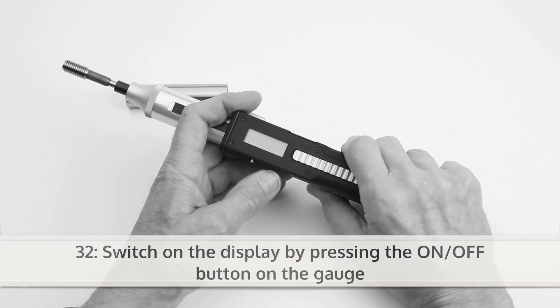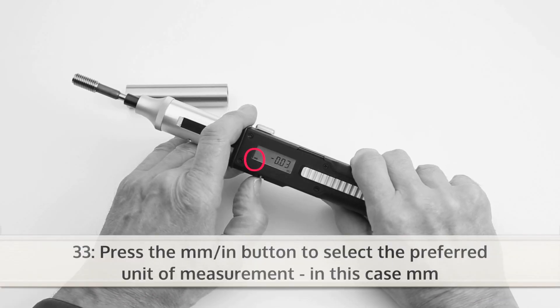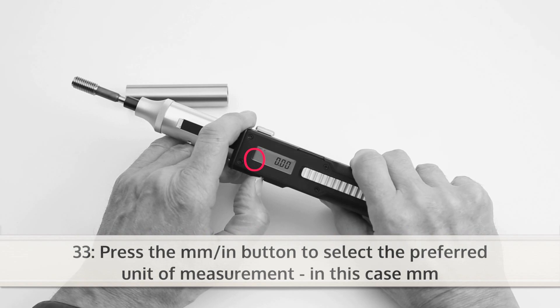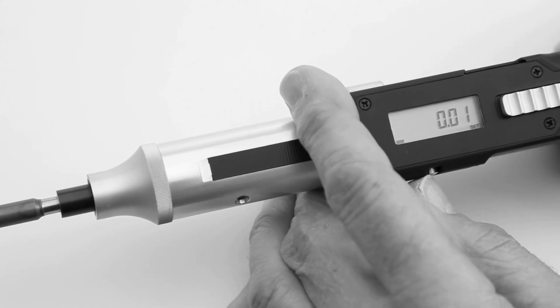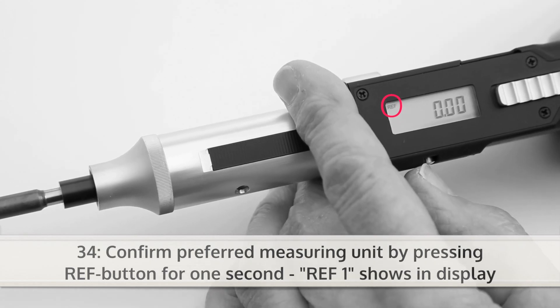Switch on the display by pressing the ON-OFF button on the gauge. Press the mm-inch button to select the preferred unit of measurement, in this case millimeters. Confirm the preferred measuring unit by pressing the REF button for one second. REF1 shows in the display.